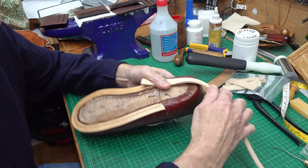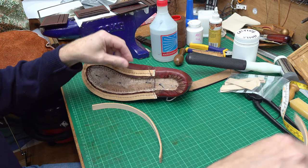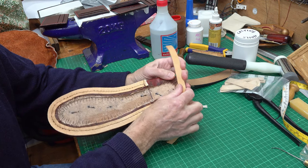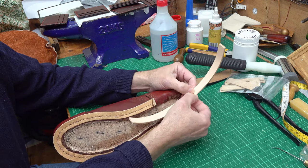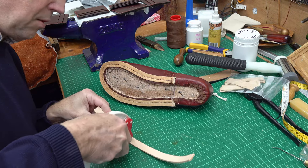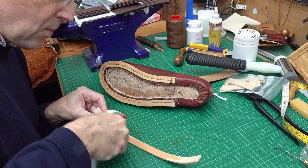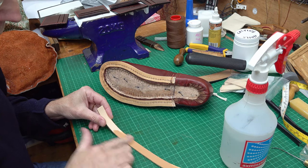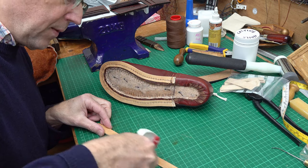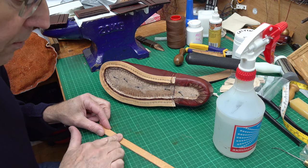I'll just cut off a bit and then trim it. The first thing I need to do is get this bit of leather to go around the heel here. I need to wet it so I can stretch it to go around. Some people cut little channels in and make it go around that way, but I find if I wet it I can get it to go around the curve. I'm just using ordinary water in a garden sprayer and I'm going to soak this bit of leather from both sides. On the flesh side it's coated with something so it's not quite so amenable, but it does still take the water if I keep at it.